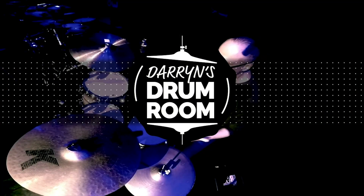Hi, I'm Darren Ferugia and welcome. Come in.